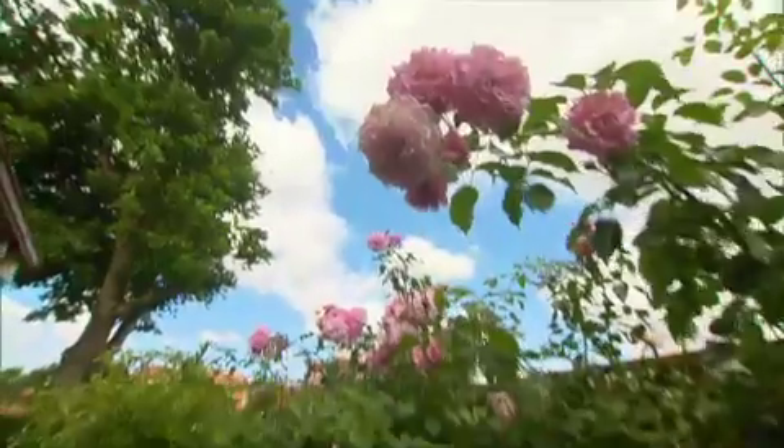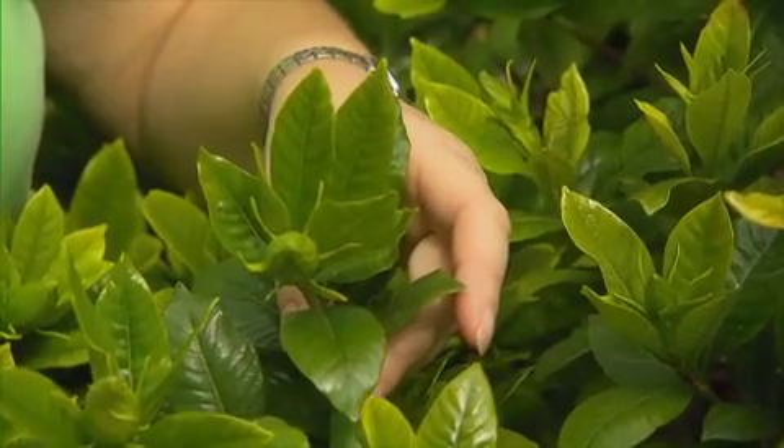Thank you to everyone who's visited our website and Facebook page. One of our viewers has gone online with her problem — she's got yellowing leaves on her magnolia. And I've got the same problem here with the leaves on my gardenia.